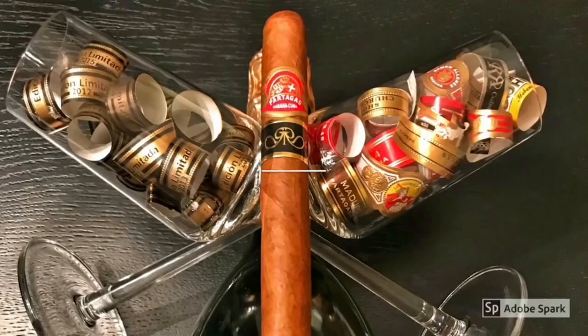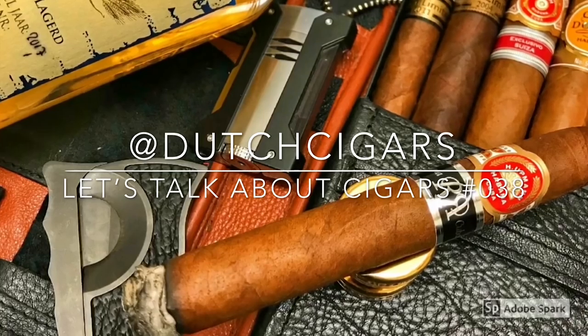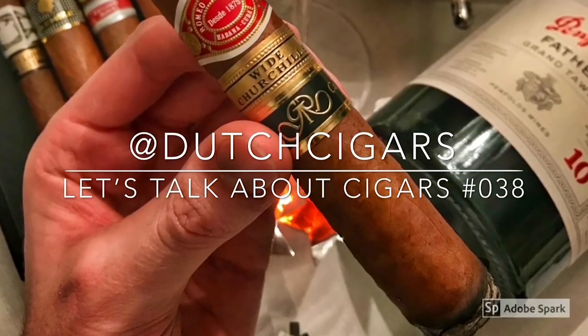Welcome everybody to a brand new episode of Let's Talk About Cigars! Today I have another accessory review - this time it is a cigar case, and it's a bit different than the other ones I did like the Peter James or the Puro Prestige. This one is a little bit smaller, so let's check it out!